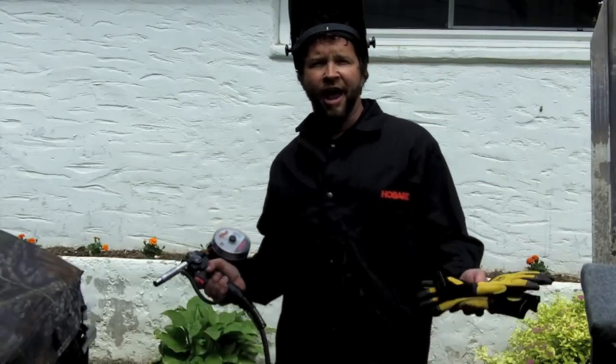I think that will hold. So that was your look at the Handler 190 and the Spool Runner 100 spool gun. For more information on these products, visit our website, HobartWelders.com.